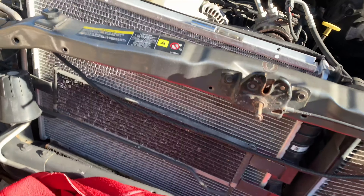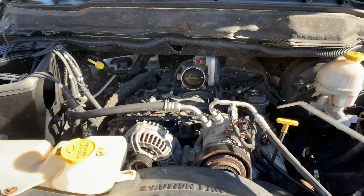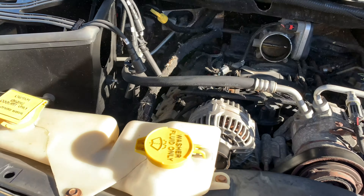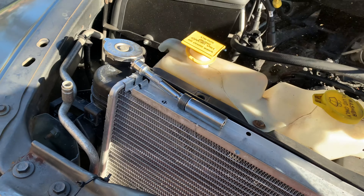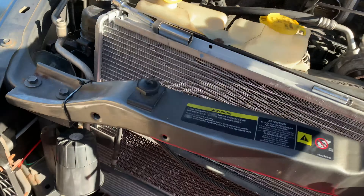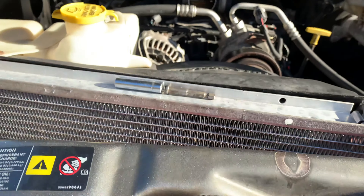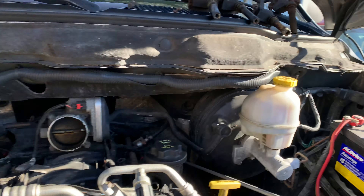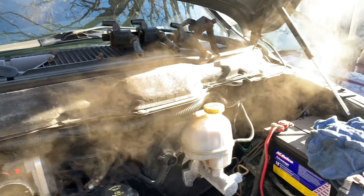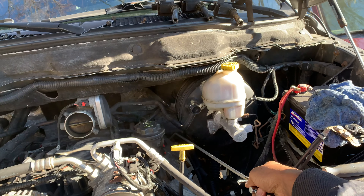Before you take out the spark plugs, I like to use compressed air. This low-key could have been a farm truck at one point. Next, you spray air inside each hole — that's something a lot of people don't do. Gotta shut my mouth so I don't get rust in it.